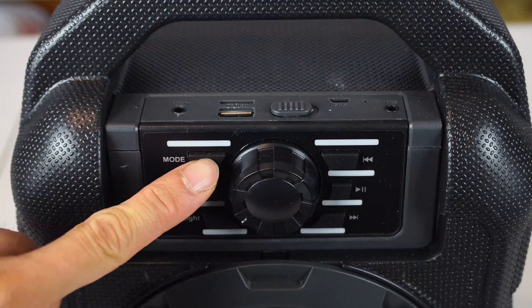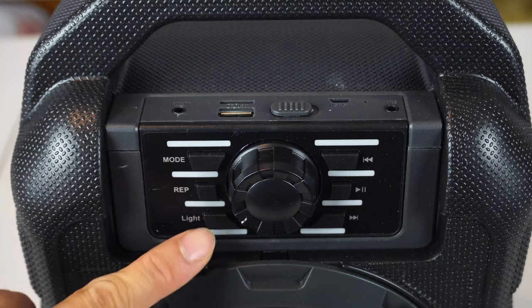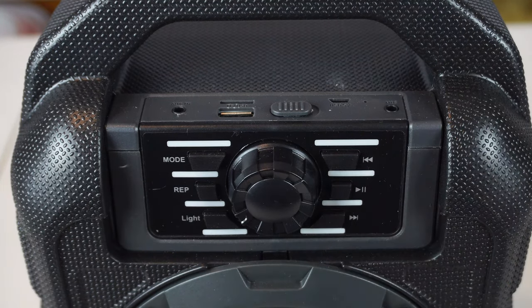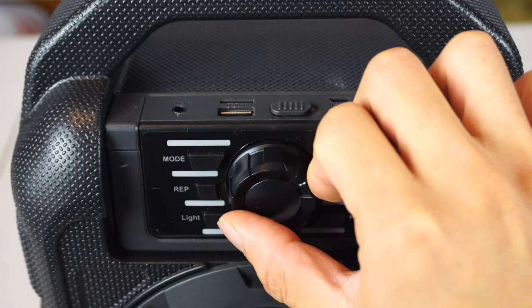The buttons on the front are mode, repeat, light, play/pause, and previous and next track. The dial in the middle controls the volume.